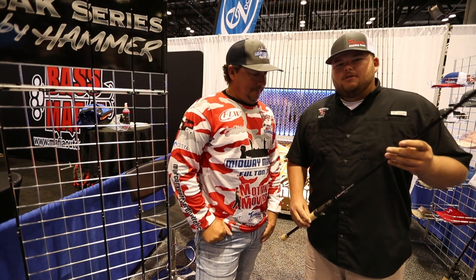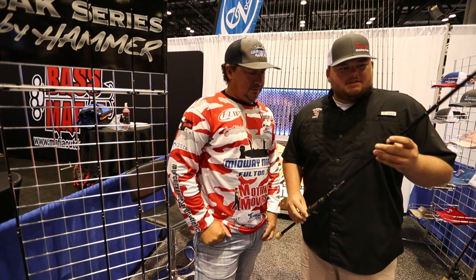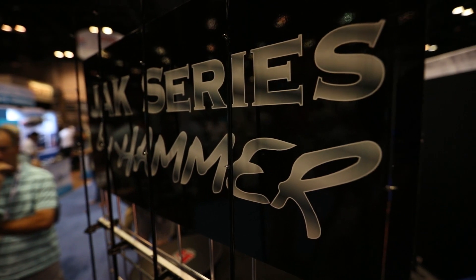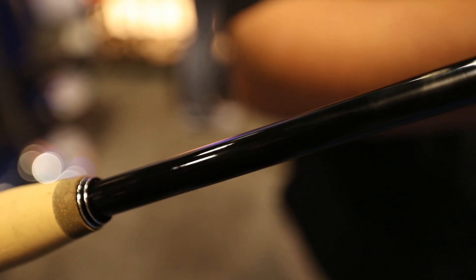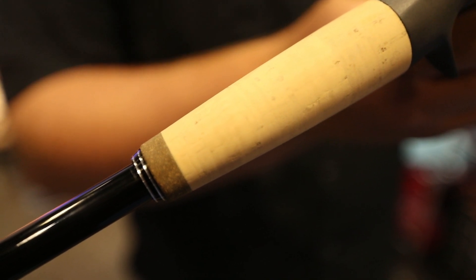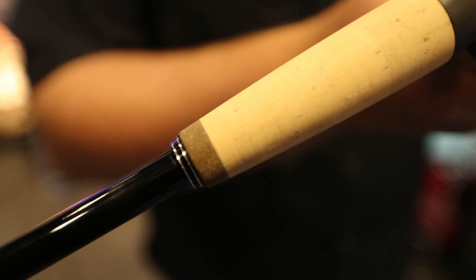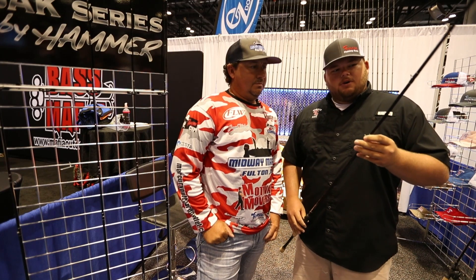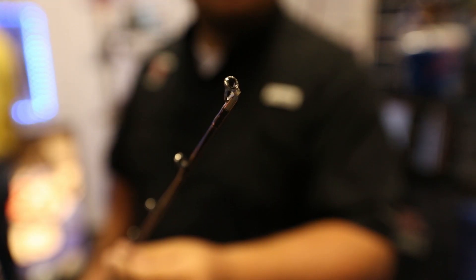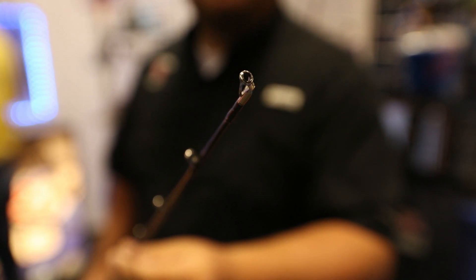Yeah, we come out with a new line of rods called the Jack Series, and what we've done is we still use the same good American-made blank like we've been using on previous models. Added an inch longer handle, cork grips, some Fuji K-Series guides with Alconite inserts, and one cool thing about this new rod is it's got a tangle-free tip on it, and I know y'all on the tour that might save some time.